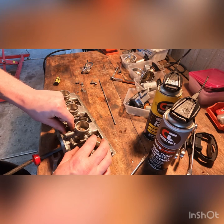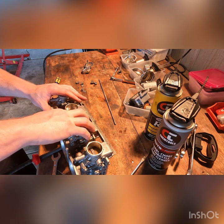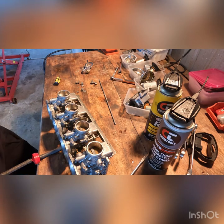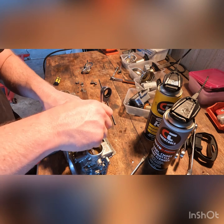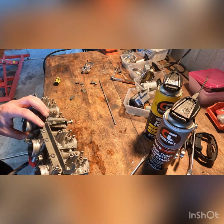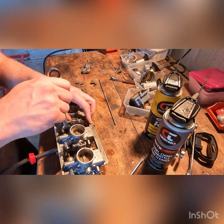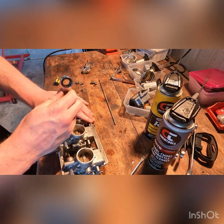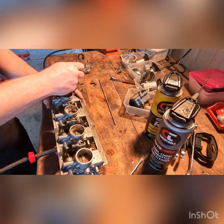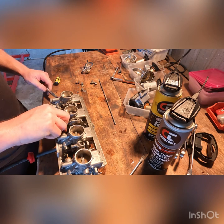Just so you know - they call it a choke on these carbs, but what it actually is is an enricher circuit where it enriches the fuel mixture with more fuel. It does that by pulling these plungers out, which opens a gateway to these brass little poles here. The vacuum that the cylinder is pulling now pulls more fuel from it, making the fuel-to-air mixture more rich - which can help on a cold day to get the bike started, or if the jetting is incorrect, like if a pilot jet is too small, you can often get by just by starting it up on choke.